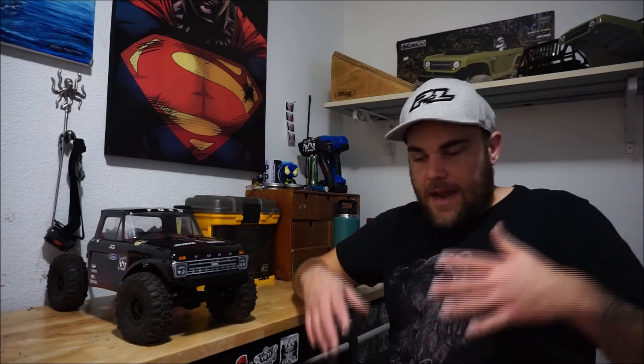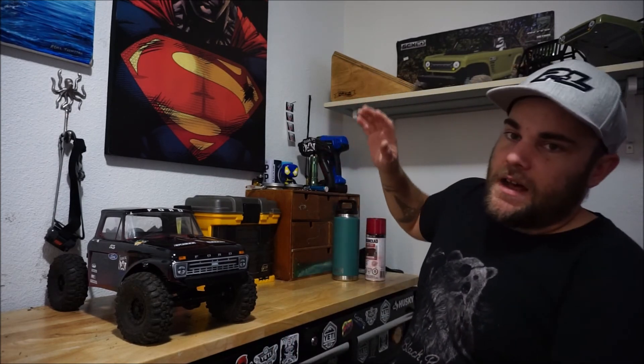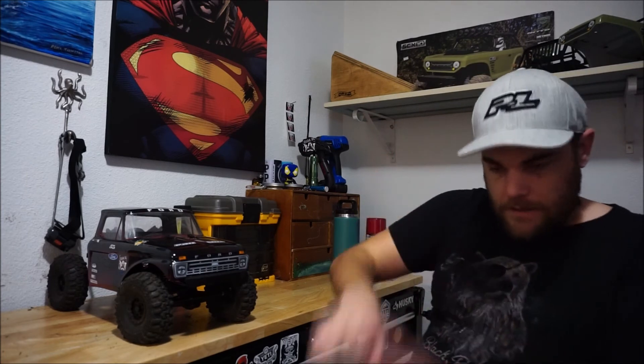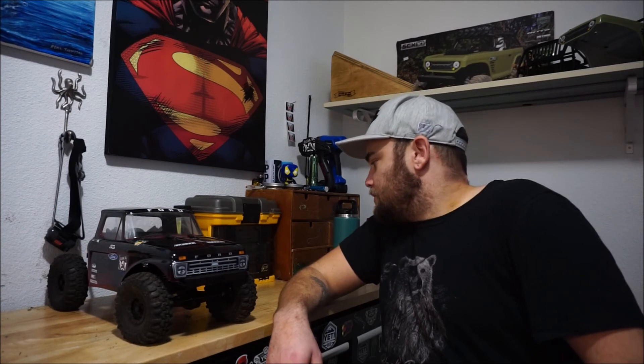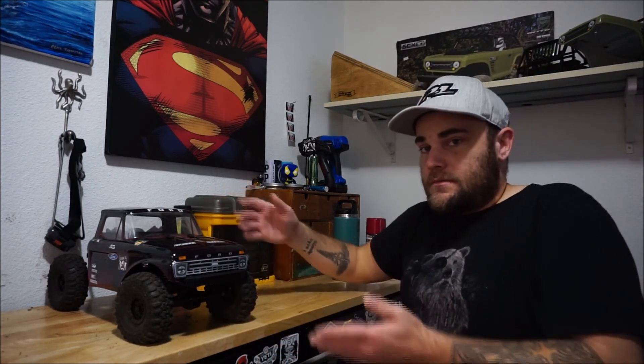Now I kind of have to keep in mind that I'm living with my fiancée and her son - like a stepdad kind of thing. We have a baby coming so I have to keep everything nice, clean, and organized out of respect for everybody else. That's why the shelf is up there. Eventually I'll have a couple more bins where I can keep the bodies - eventually there'll be two trucks up here. That's the truck - there'll be a run video soon.